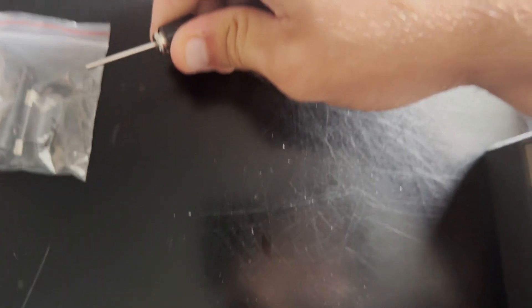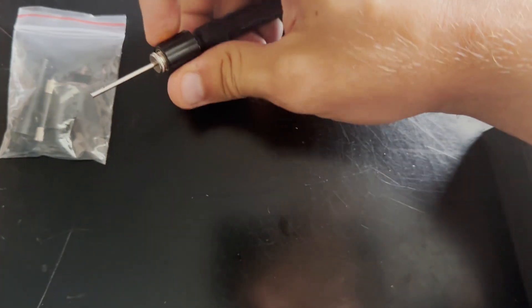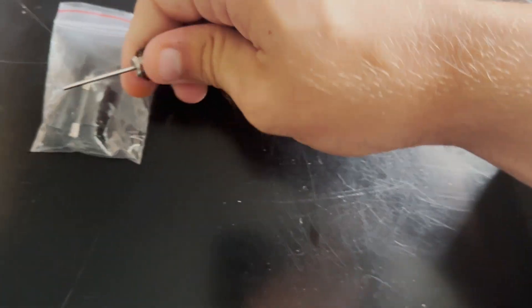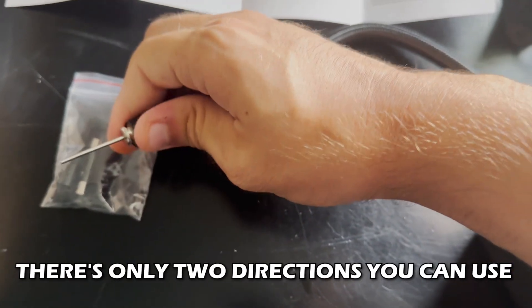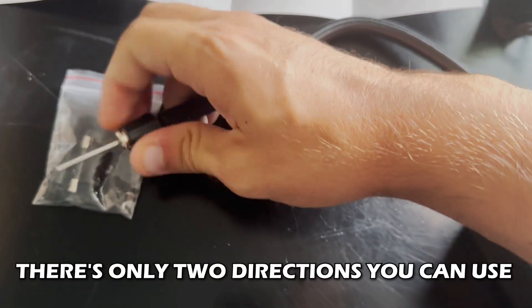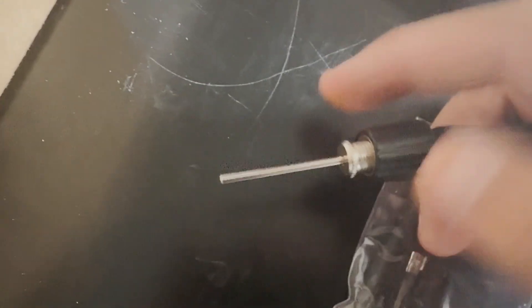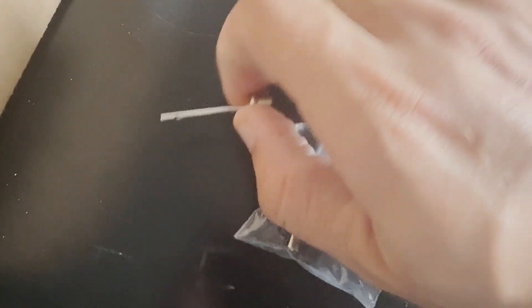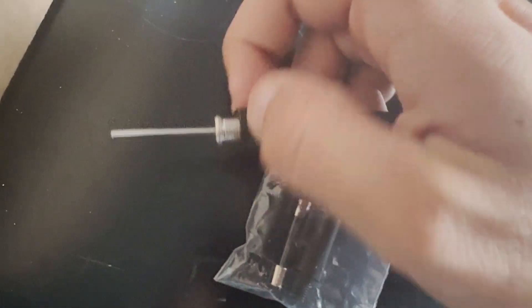The way it works: screw one direction to tighten, the opposite direction to loosen. You'll know when it gets loose — just go slowly until it pops out. Once you have it out, you're ready to swap in new accessories, and there are quite a few options included.